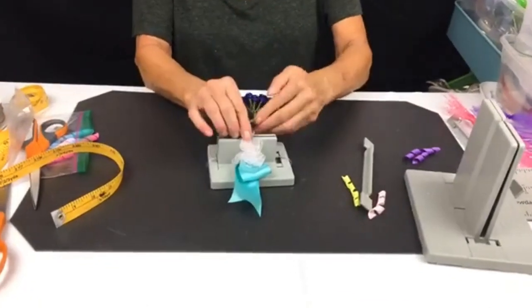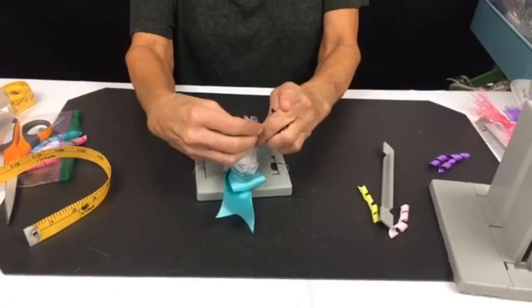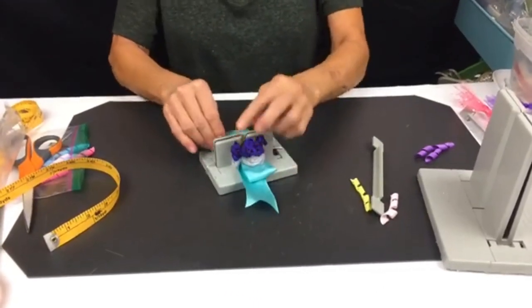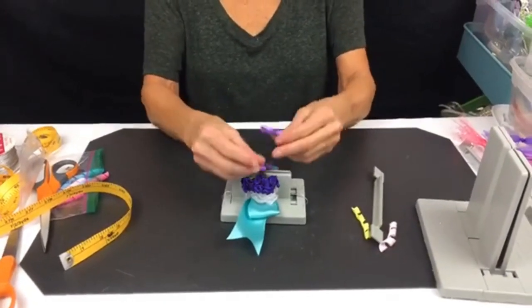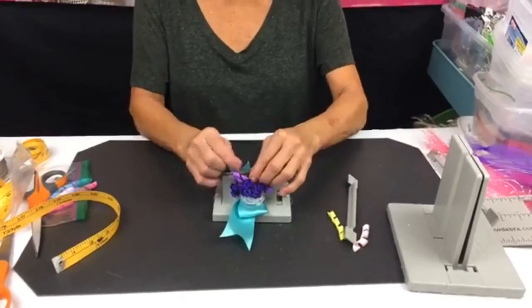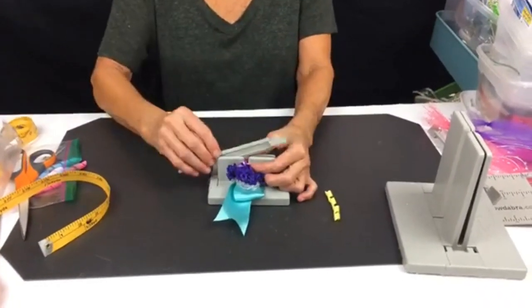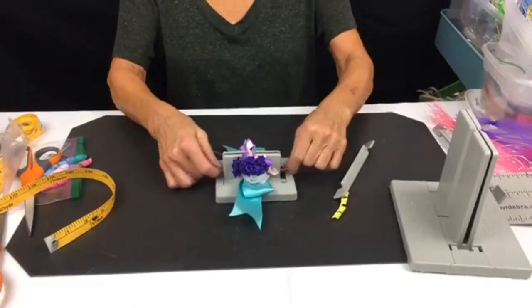Now I'm going to fold up my wire for my flower and lay these down — that'll give weight and hold the ribbon down in there. I'll push this down and add one more, then take my wand and scrunch it all down. This makes a really pretty little ponytail holder.